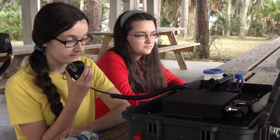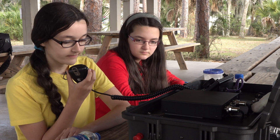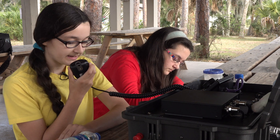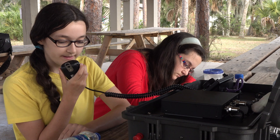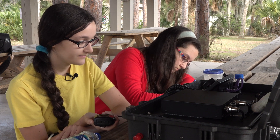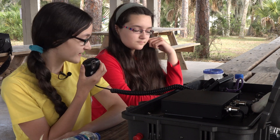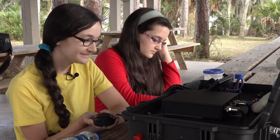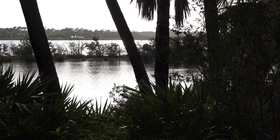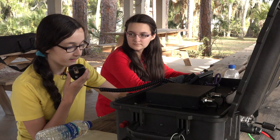CQ44, CQ44, Kilo Japan 3 Tango, Tomoka State Park, KFF-1923. W3CF, this is Kilo Japan 3 Tango. You are 5-9, Florida, Tomoka State Park, KFF-1923. QSL — technically all we need is the signal report, your call sign, and the state. You are 5-9 here in Palm Coast. I'm only 11-14 watts, my amplifier doesn't like it here. Have a good day, God bless. 73, W3 Charlie Fox.